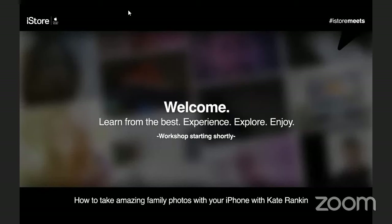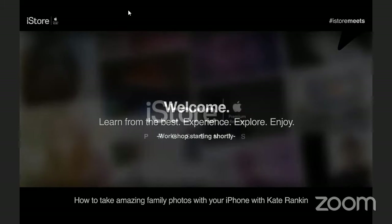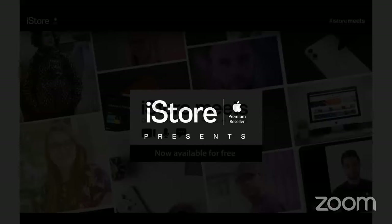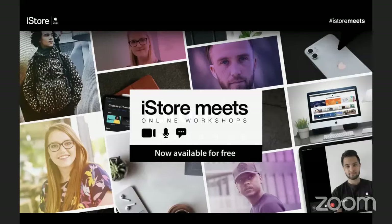Good morning! I hope everyone is doing well and we're glad you've joined us today to learn something new or maybe just to be inspired. Today's session is how to take amazing family photos on your iPhone with Kate Rankin. This is iStore Meets — a series of workshops and events brought to you by the iStore, done by our best product trainers and industry experts to help you connect, create, get fit, and be more productive.